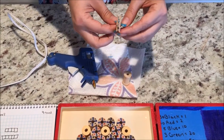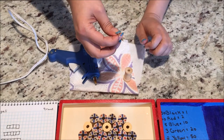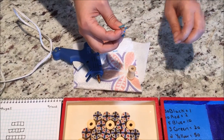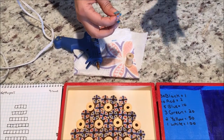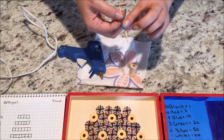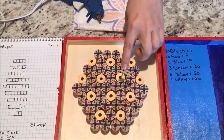When you have all 51 of your pegs created, you will dip them into little spots of paint. You'll need 51 pegs in total: 30 black, 20 red, 5 blue, 3 green, 2 yellow, and 1 white. You want to keep the paint down at the base of the peg and not let it go up and over onto your dowel, because when you play you don't want people to see what color it is.